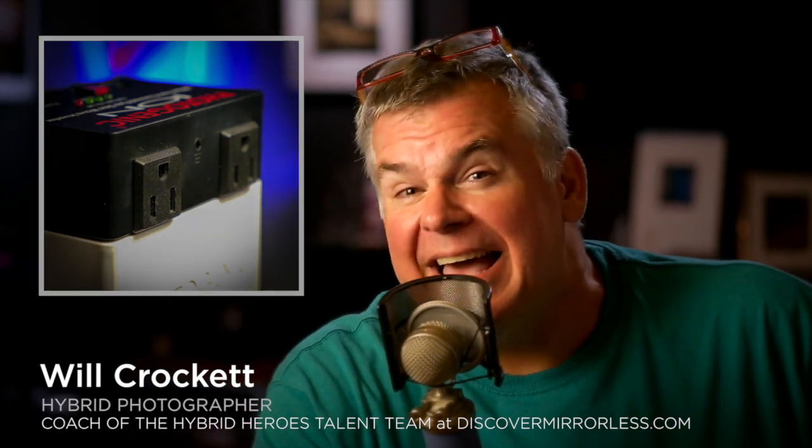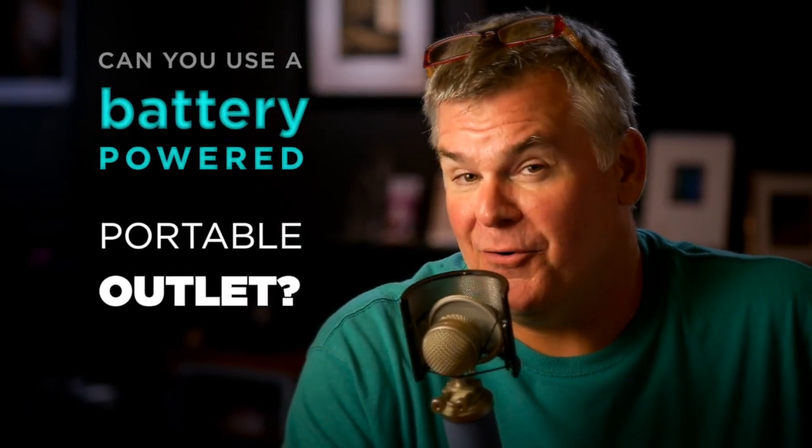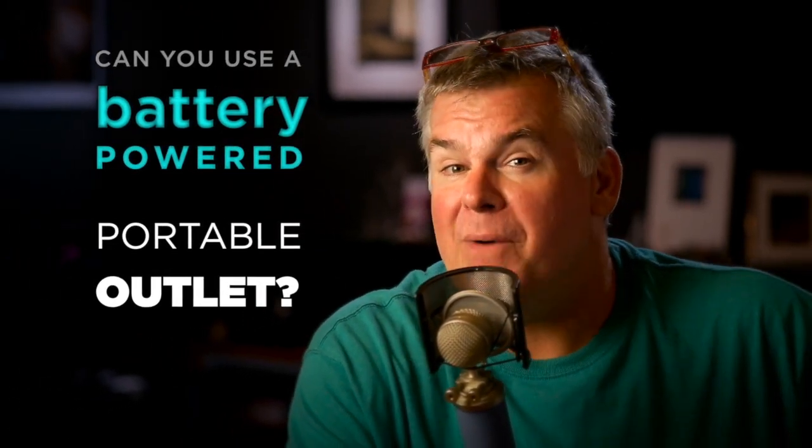Wouldn't you like to take an outlet right from your house with you on your photo shoots? Wouldn't you like to use that to power up your studio strobes or your LED panels for a few hours no matter where you are? Now you can.